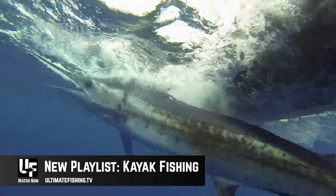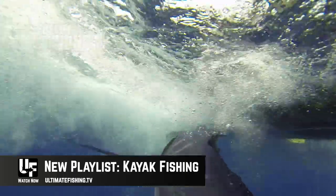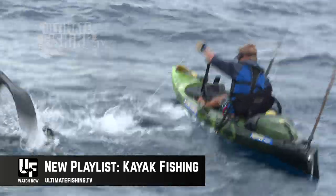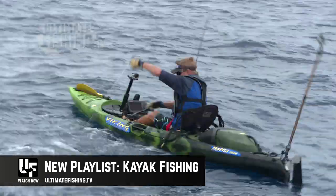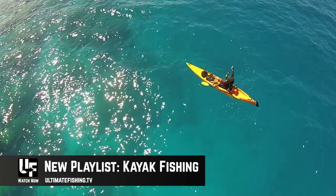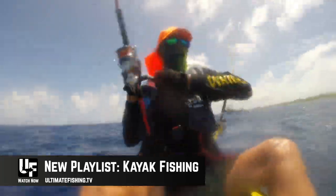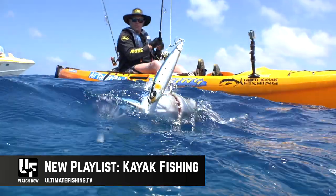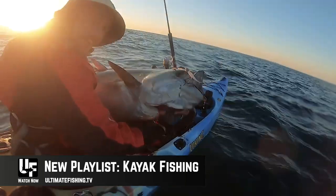Catching marlin. And it's not just New Zealand — we've got some hot action from the Pacific Islands, topwater fishing over coral reefs, and Australia, where there's some solid tuna caught right in on the coast.